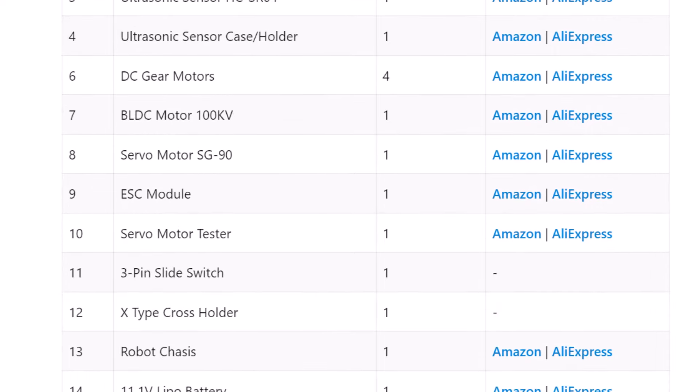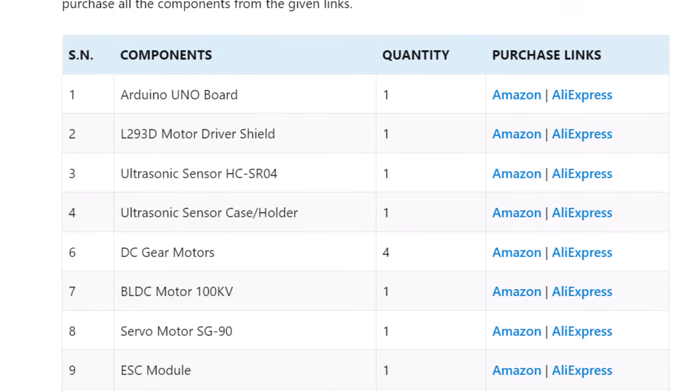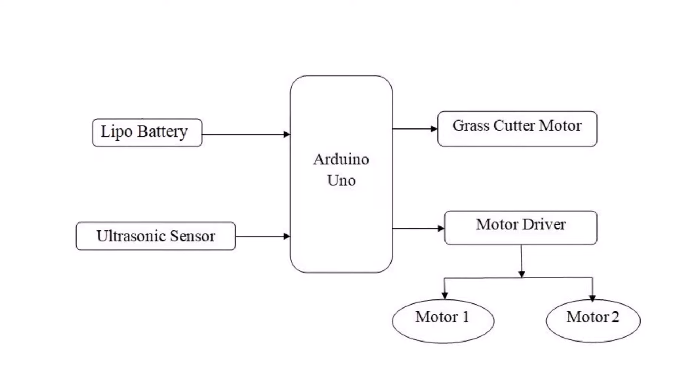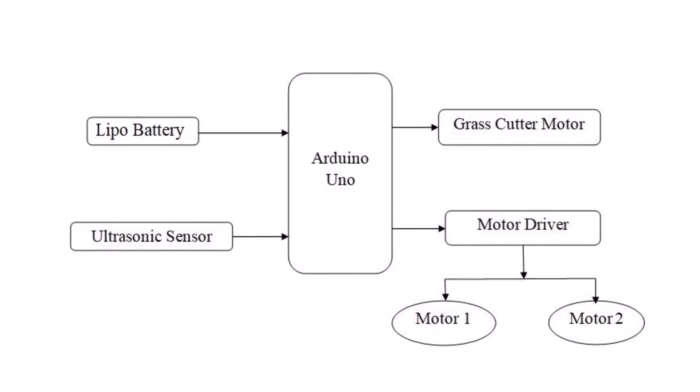Once all these components are ready, you can start the assembly process. The block diagram of the Arduino automatic grass-cutting robot shows how the different components are connected and how they interact with one another to perform the task of cutting grass automatically.